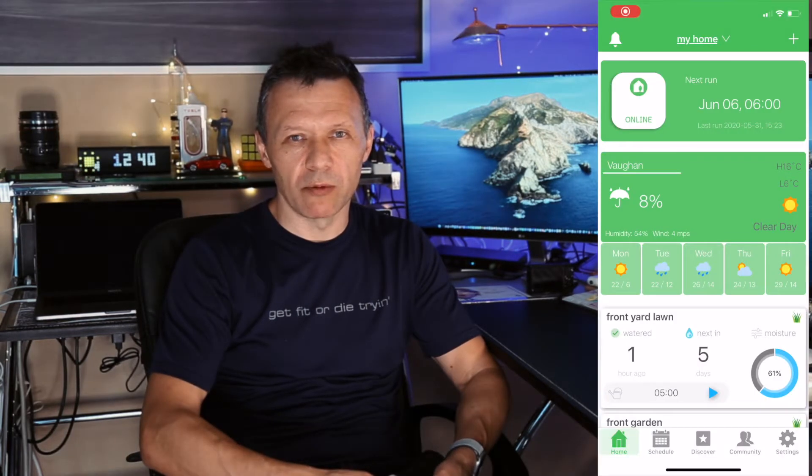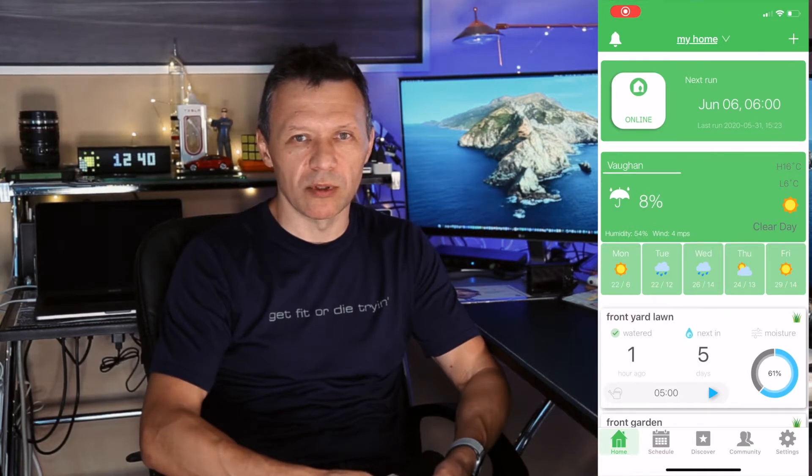This is Oleg, and welcome to my tech review. As you can see by the title of this video, today it's a follow-up video on the Netro. Last time we did the installation — the link is right here. It's a very good system to control your irrigation, using modern technology like internet forecasts to predict how the weather will go over the next day or the following week.